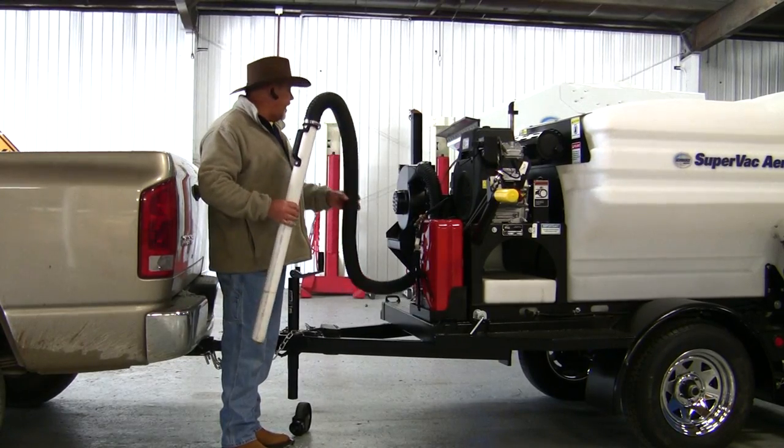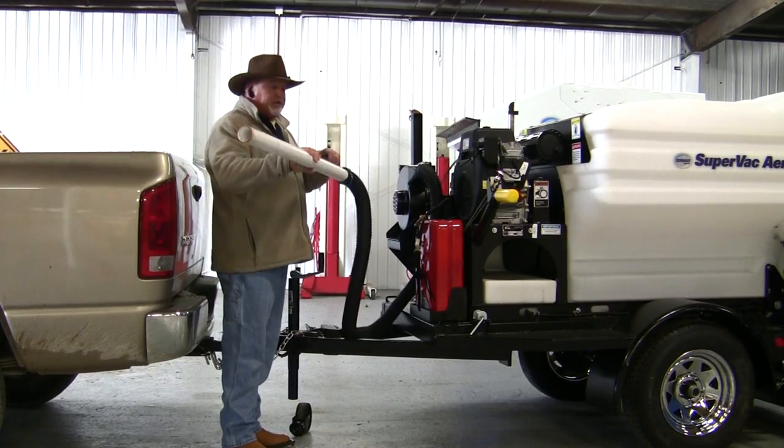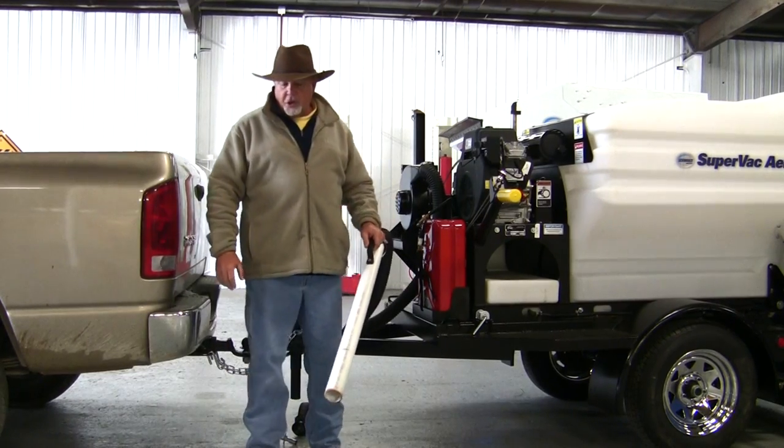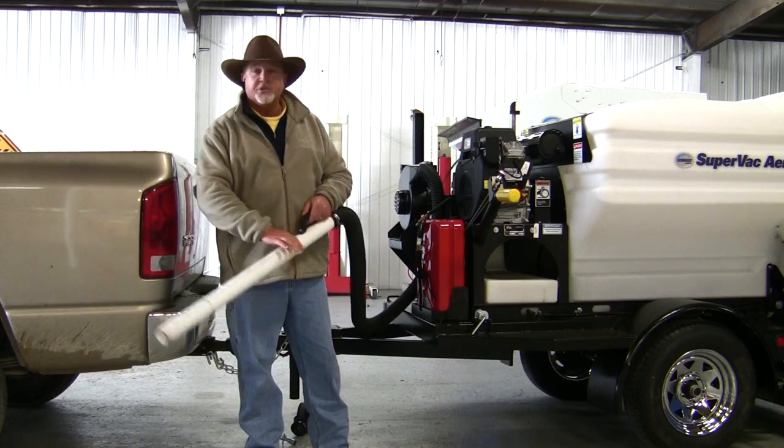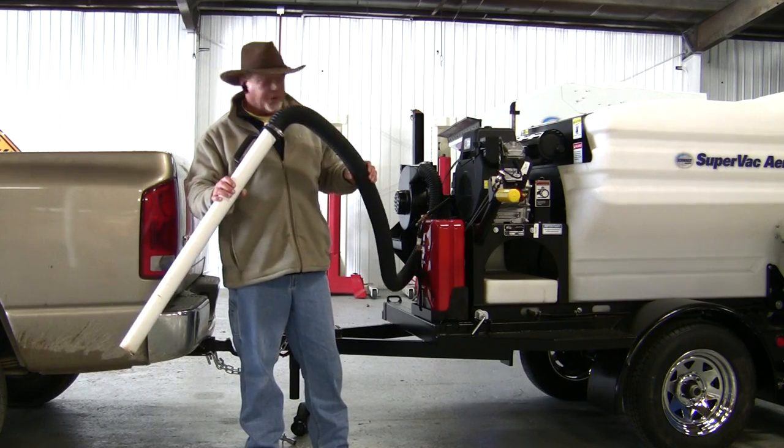Another feature of the SuperVac Aero is the curb blower. This curb blower is designed to blow the trash away from the curb lines as you go by, and it blows it underneath the sweeper and lets the sweeper pick it up once the truck passes.